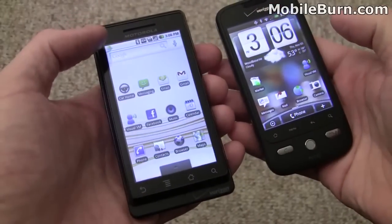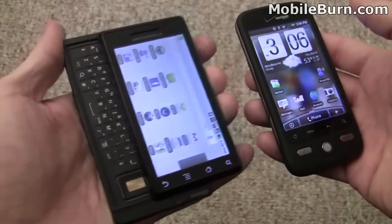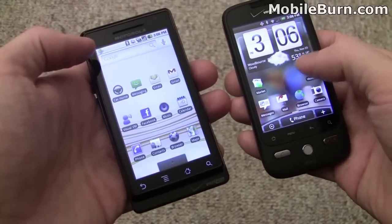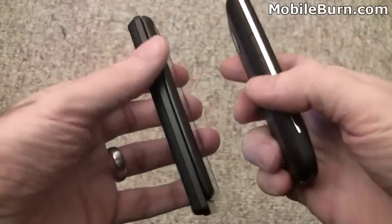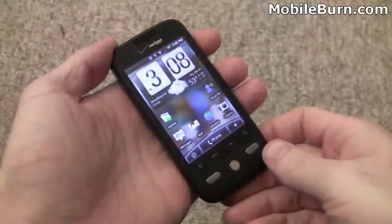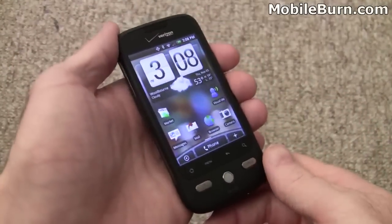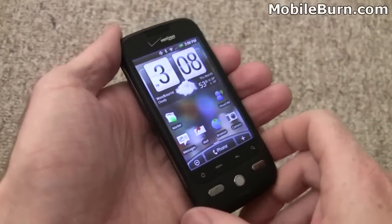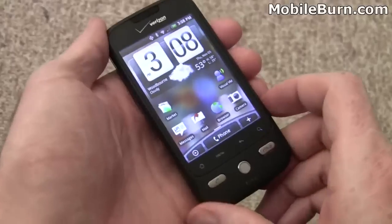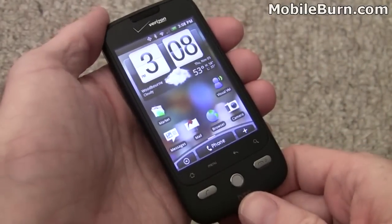For those who want to see how the other half lives, here's the Motorola Droid next to the HTC Droid Eris. The display on the Motorola Droid is much larger — 3.7 inches with wide-VGA resolution — as opposed to the half-VGA on the Droid Eris, and the Motorola Droid is a much larger, heavier device overall. That's my quick look and unboxing of the HTC Droid Eris for Verizon Wireless — a very nice looking variant of the HTC Hero. I'm Michael Orl for MobileBurn.com.